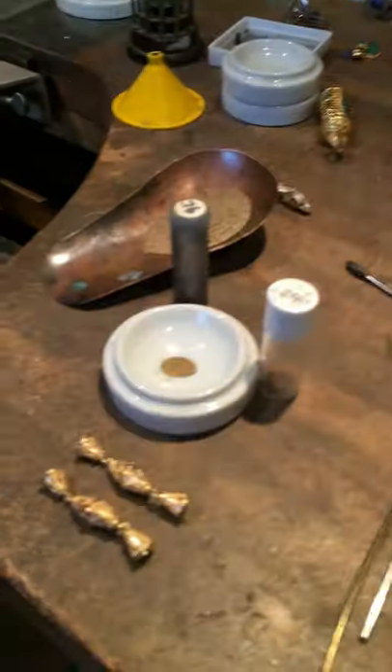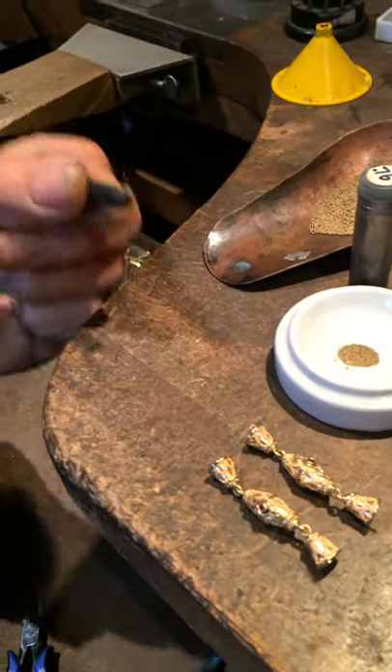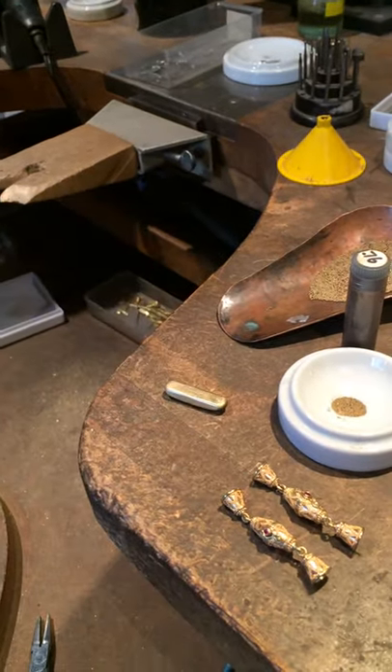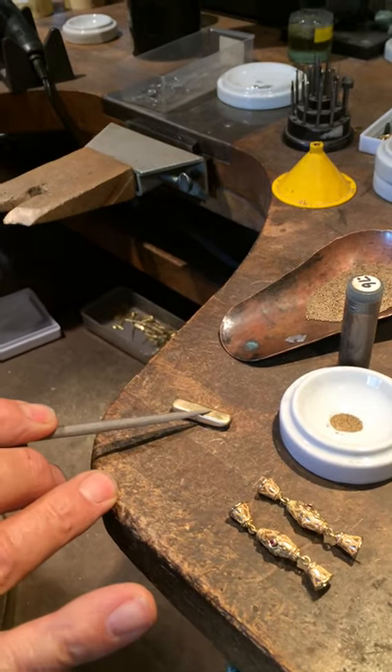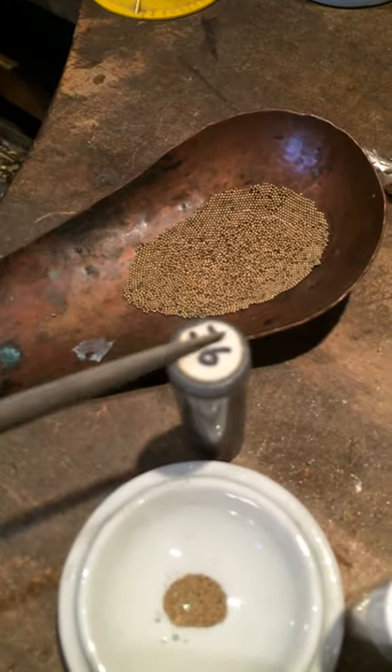...they're not brought by the stork. They start out as an ingot like this. This is a fresh ingot of gold that I've poured. So basically the question is, how do I turn this into this? This is a fresh batch of 0.76 — in other words, 0.76 millimeters in diameter.